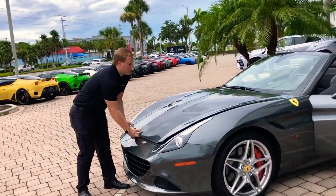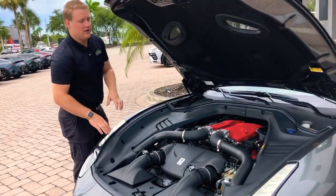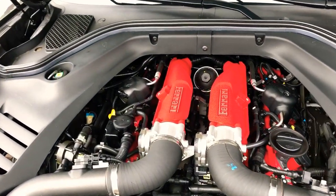Now lastly, giving you a quick look under the hood at the 3.9 liter twin turbo V8 — super clean look here. The car just has over 3,800 miles on it, still in very new light condition. That certainly is a beautiful sight, looking at a nice clean Ferrari engine bay.